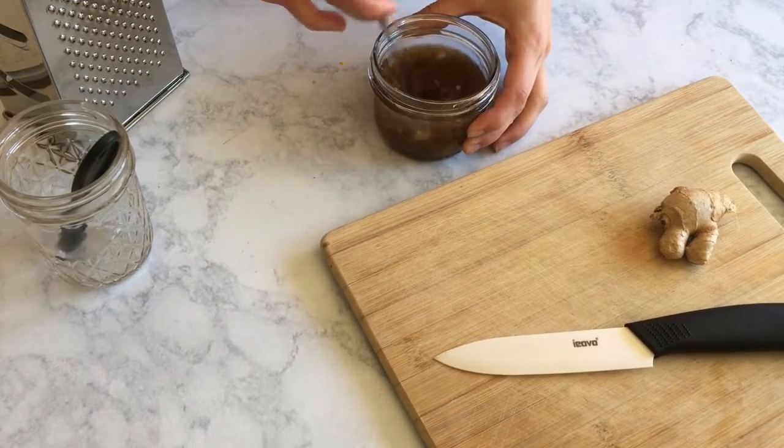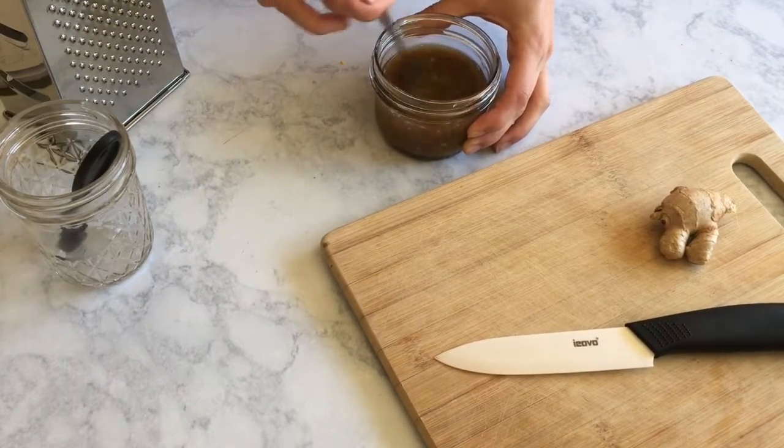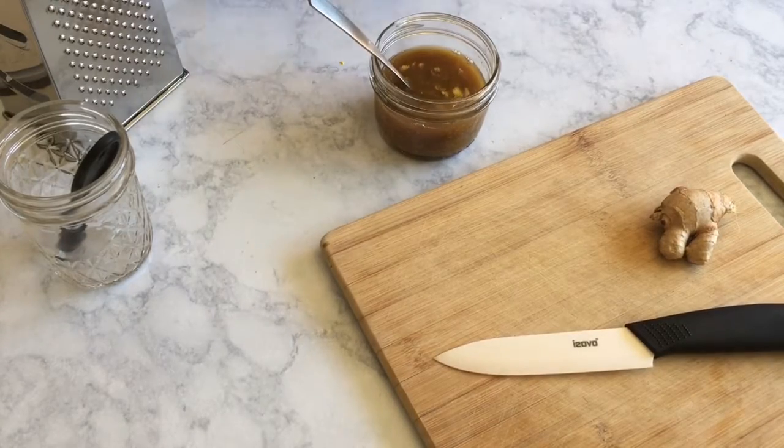Hey guys, welcome back to another video. Today I'm going to show you how to make four different vegan burger recipes. I'm just going to hop right in because we have a lot to cover.